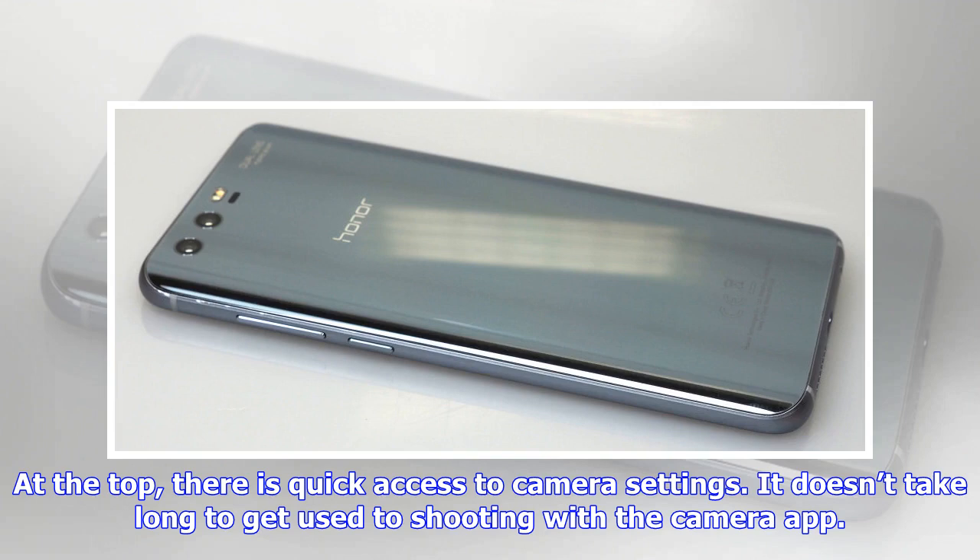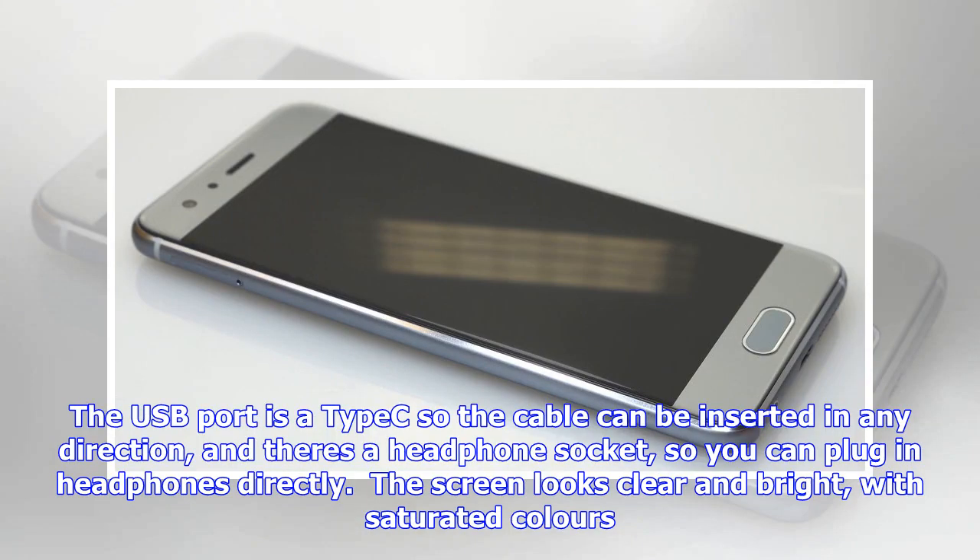The battery in the Honor 9 is a 3,200 mAh rechargeable battery and should give a day's battery life comfortably. As with most smartphones, daily charging is pretty much the norm.